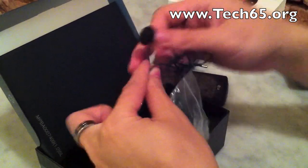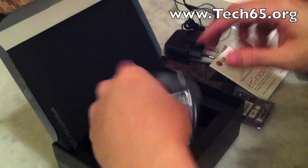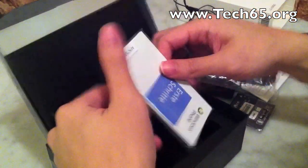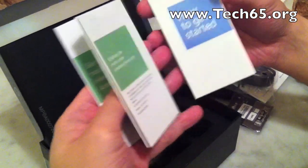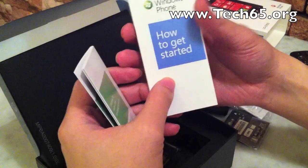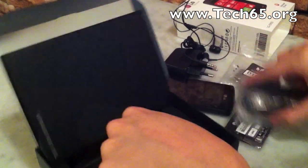It's an in-ear model, as you can see with the speakers. You have the battery, some handbook talking about the phone, the USB to micro USB connector, and some interesting how-to-get-started manual for Windows Phone 7 itself.